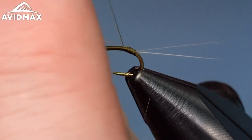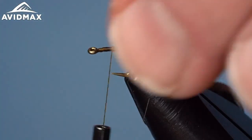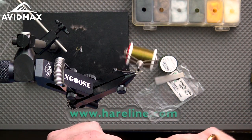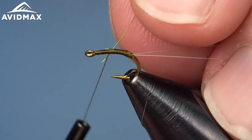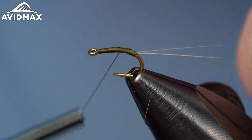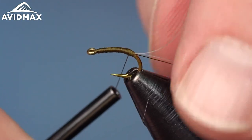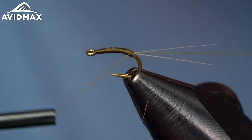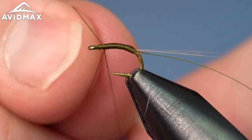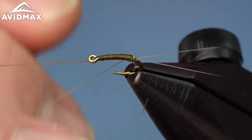We're going to take our thread right on up and work on a little taper — a fairly thin bug overall. Then we'll add in our next material, which is going to be some Semperfly wire, point one millimeter in hot green. It adds good contrast and a nice pop to this fly. We'll keep a nice smooth thread body underneath, covering everything up and working forward, taking it pretty much to the end. Then we'll work on a thorax up front and put some open wraps with the wire for segmentation.